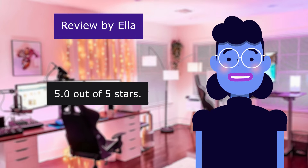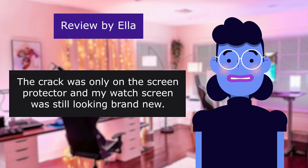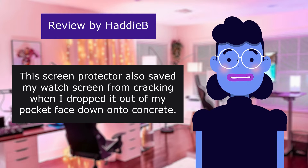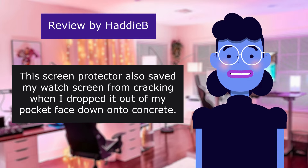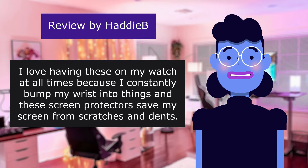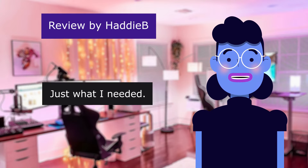This review is from Ella — Saved my Apple Watch. 5.0 out of 5 stars. Highly recommend. The crack was only on the screen protector and my watch screen was still looking brand new. This review is from Hattie. This screen protector also saved my watch screen from cracking when I dropped it out of my pocket face down onto concrete. I love having these on my watch at all times because I constantly bump my wrist into things and these screen protectors save my screen from scratches and dents.